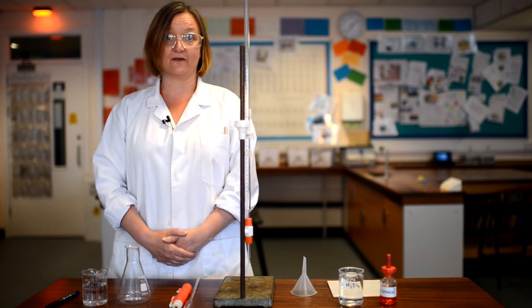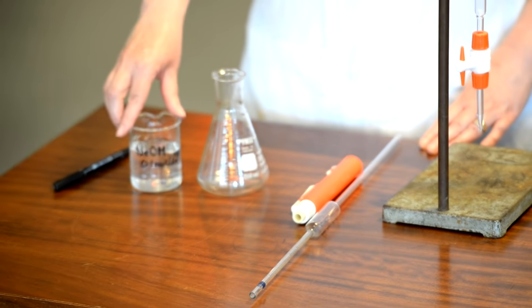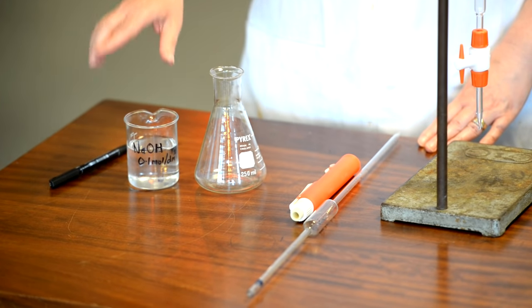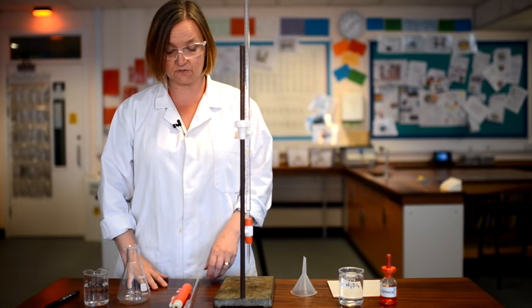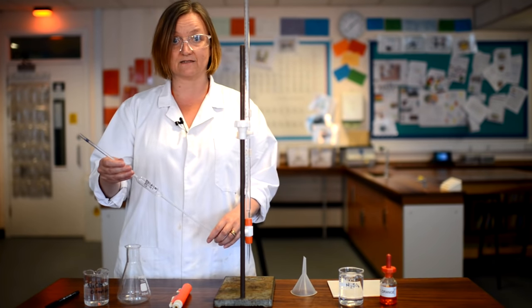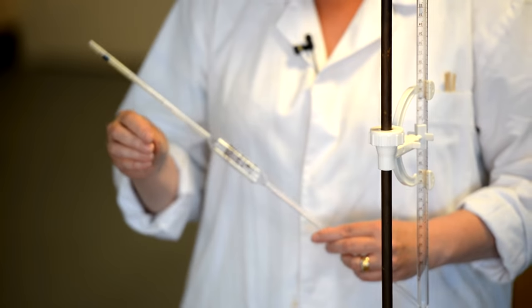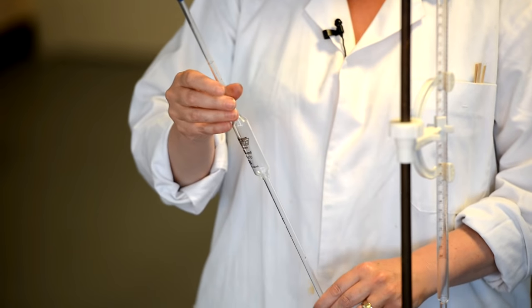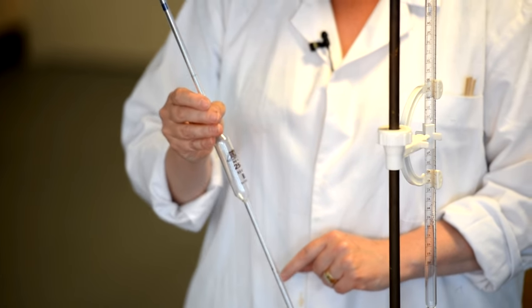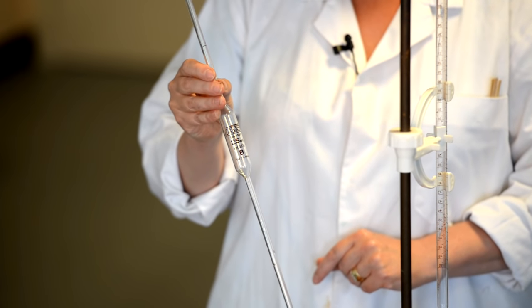The first thing we're going to do is measure out an exact volume of our sodium hydroxide solution. When we want to measure out an exact volume, the correct piece of equipment to use is a pipette. Pipettes are not those plastic dropper things you've been using since year seven — this is a bulb pipette, and it has been designed to measure exactly 25 centimetres cubed of solution when used correctly.